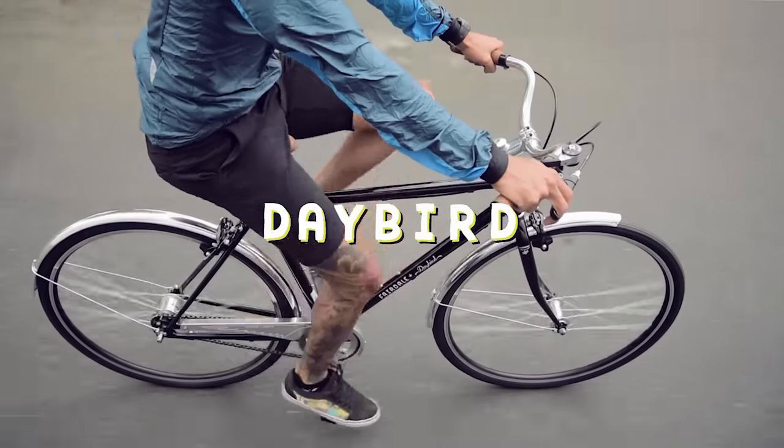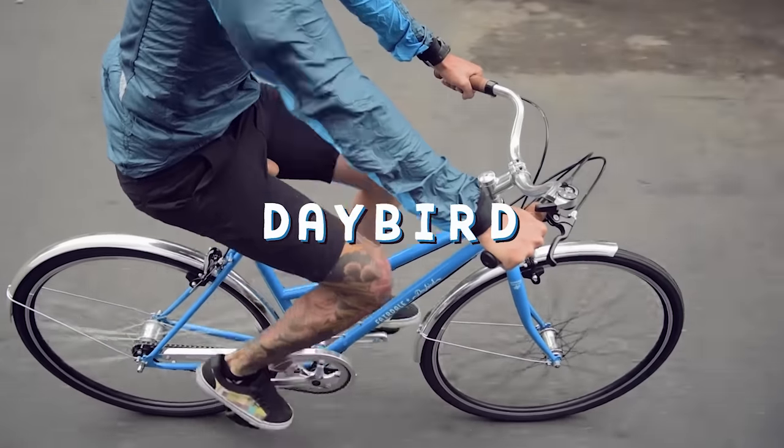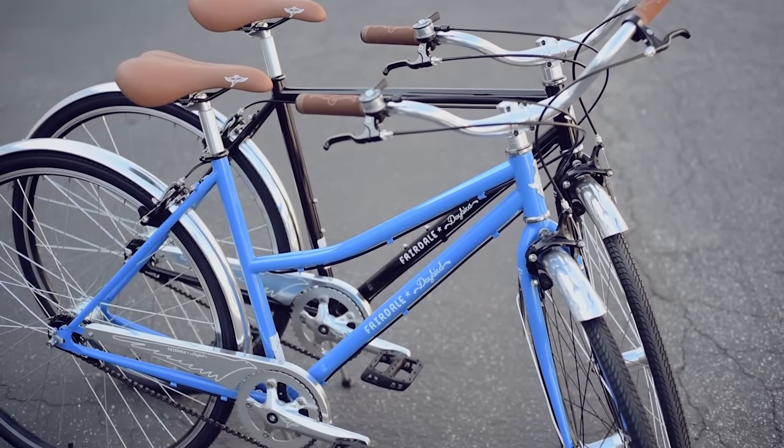Classic 3-speed cruisers from the 1960s are some of our favorite bikes. The Daybird takes inspiration from the old bikes we admire and adds in carefully selected modern improvements. Its high-quality steel frame features a time-proven and comfortable riding position.